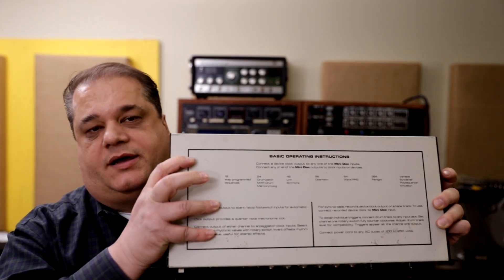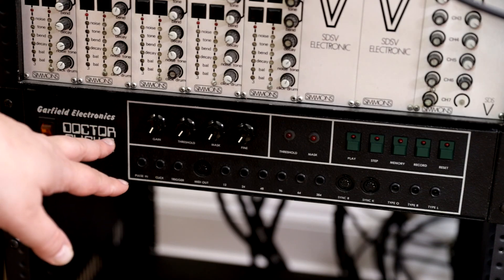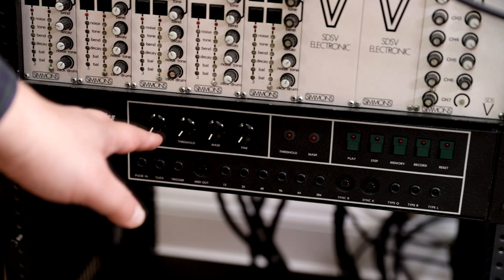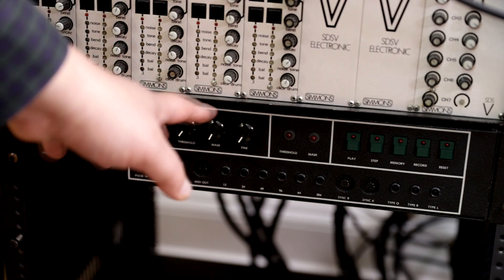One cool thing about this one is that it's got the instructions for the use right on top of the chassis. And finally, I have the Dr. Click 2, which is a little unit that came out after 1983. The big difference is it also has MIDI in addition to all the other features that the two previous units had. All three machines pretty much do the same thing: they synchronize gear from different brands that wouldn't talk to each other. Back in the early eighties, 1982, when it came out, different brands had different types of communications.